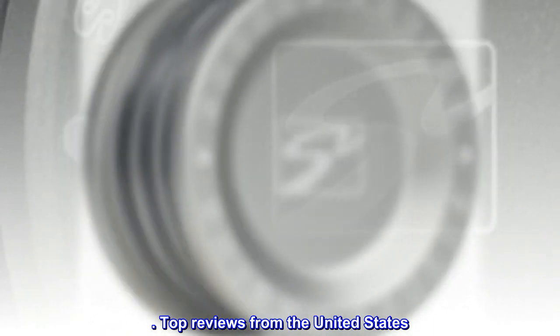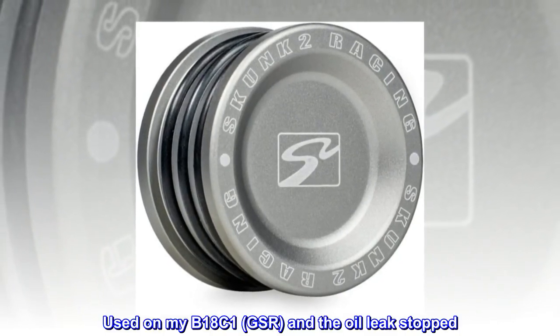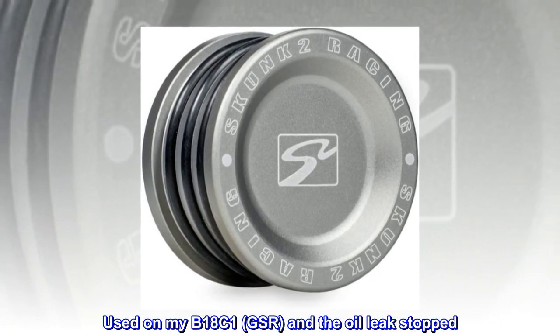Top reviews from the United States. It worked. Used on my B18C1 GSR, and the oil leak stopped.